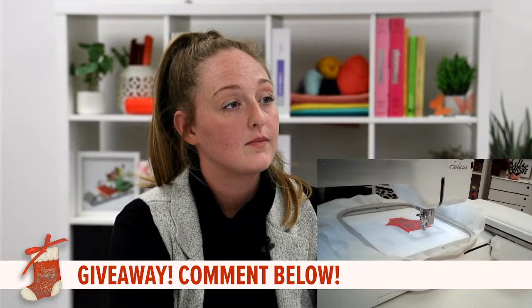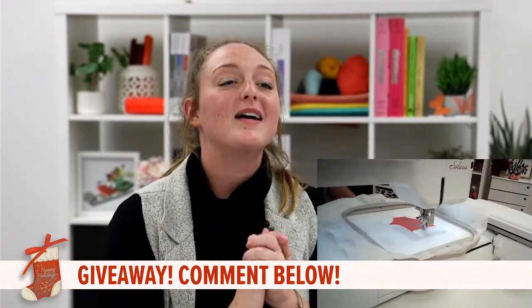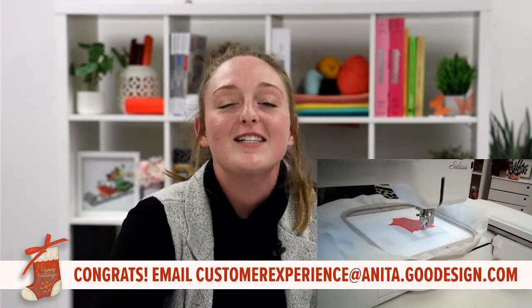We have our winner! Cindy Bloom — Cindy Bloom, you are our winner for today's gift card. Congratulations!